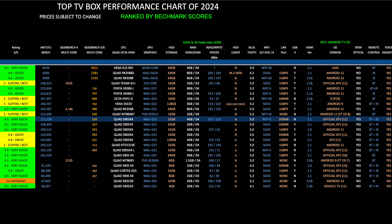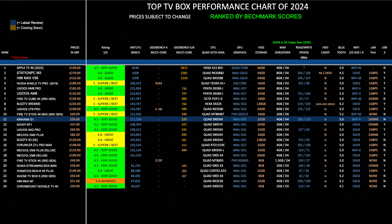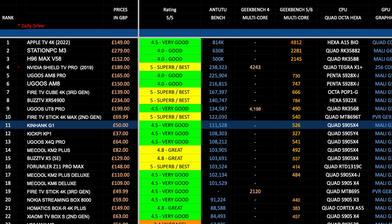Here is my top Android TV box performance chart for 2024, showing the latest TV boxes and how they compare. The ranking is based on Antutu benchmark scores, and the new Kinhank G1 has taken position 11 on this chart with a score of 111K. I've also given this box an overall rating of 4.5 out of 5. You can read the full versions of all my charts online at chickstech.com.